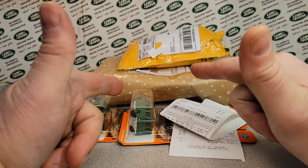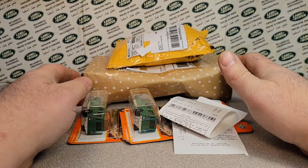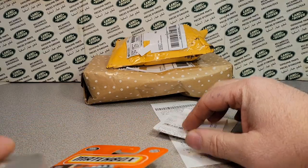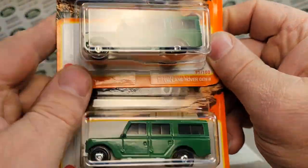I got some things — can you believe it? I did a little purchasing on eBay and I found a couple of things. Let's take a look at these right away here. You can see those, so I guess I'll have to show you them, huh?